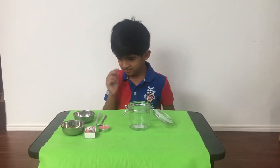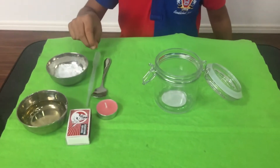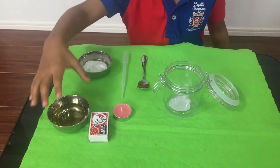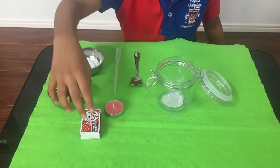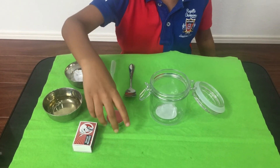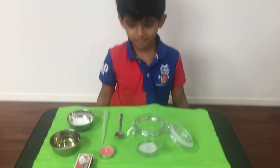So can you tell us what all we need for the experiment? Sure. We need one spoon, a dropper, baking soda, vinegar, a matchstick, one candle, and one jar.